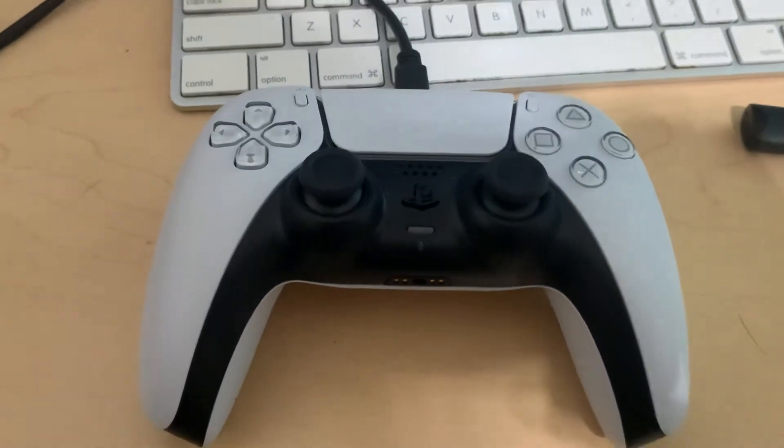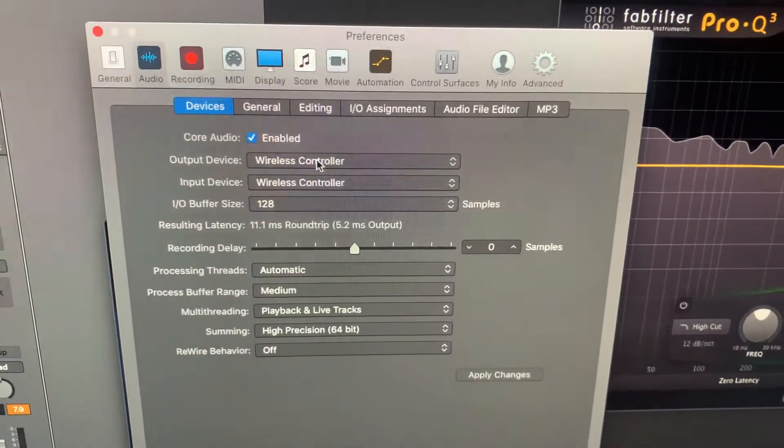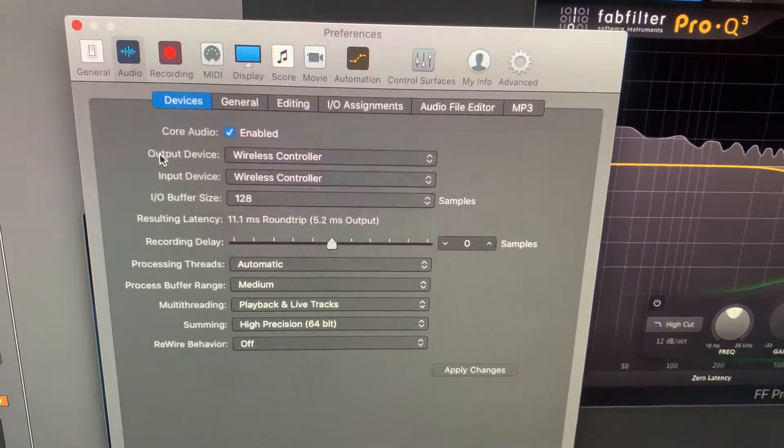I'm going to do a quick and dirty recording of this PS5 controller. If you hook it up via USB-C, it shows up as an input and output device.